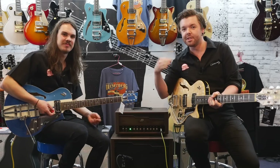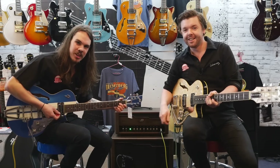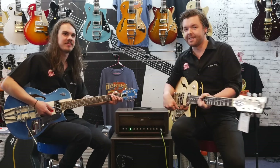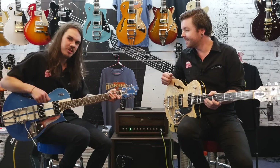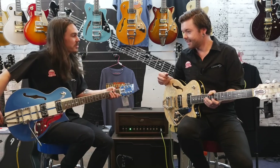Hi, it's Rhys here from Cranbourne Music. And I am Drew, also from Cranbourne Music. We work at the same place. And today we're looking at the new Duesenbergs that we just got in, mostly the Star Player range. We've got a couple other goodies for you to have a look at as well.